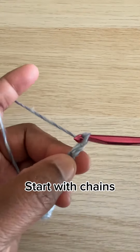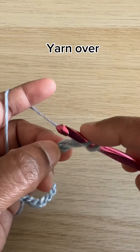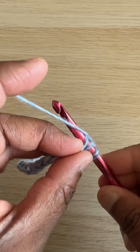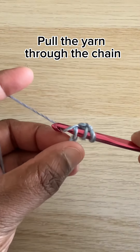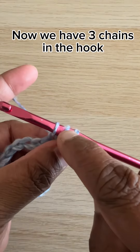Start with chains. Yarn over. Place your needle through the third chain. Pull the yarn through the chain. Now we have three loops on the hook.